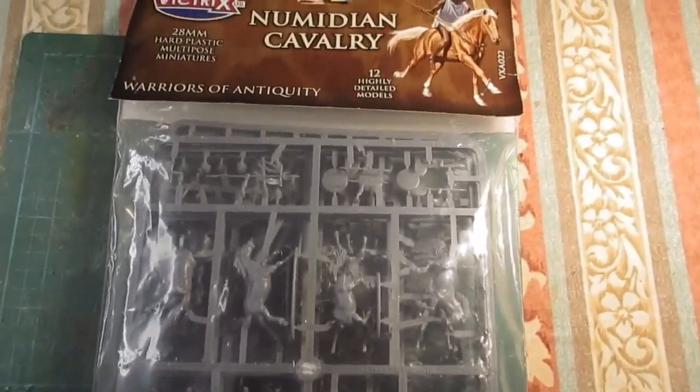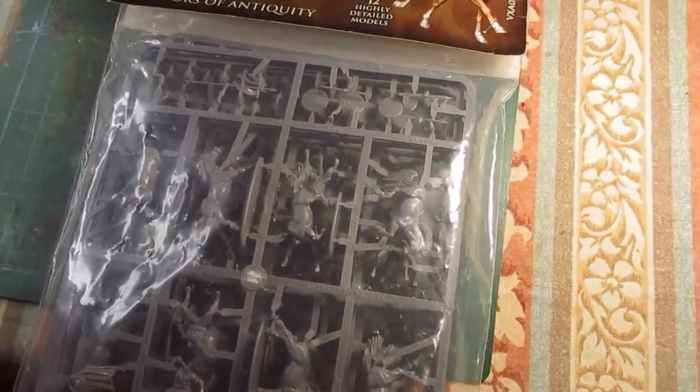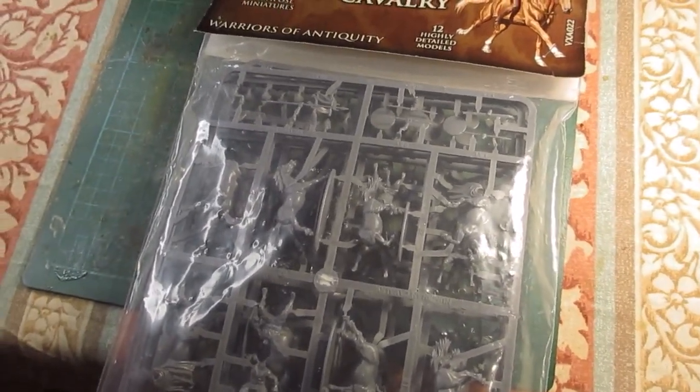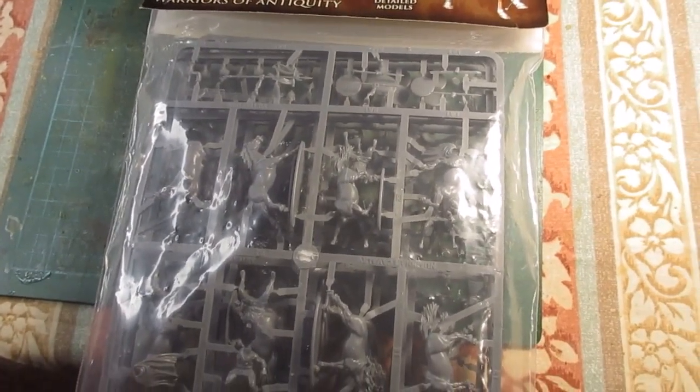I got this bag of Numidian cavalry at Christmas last year but haven't done anything with it yet. Now I'm thinking I can possibly use these for Irish light cavalry for my border wargames — fighting with and against the Irish. I'll get this pack opened and see what I can do.